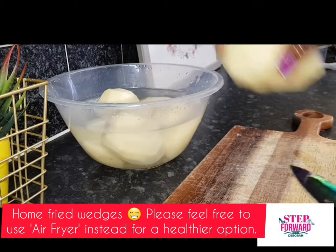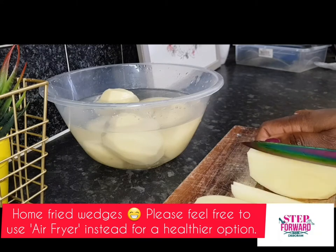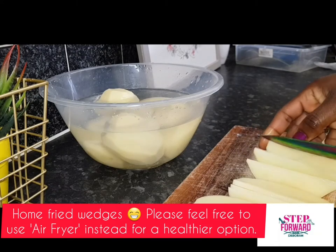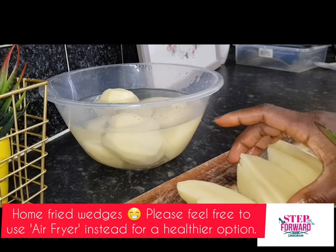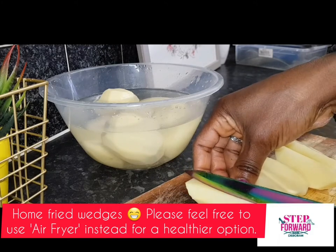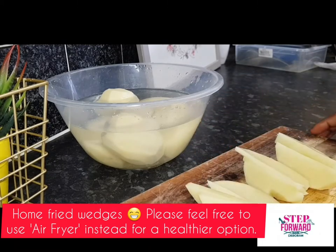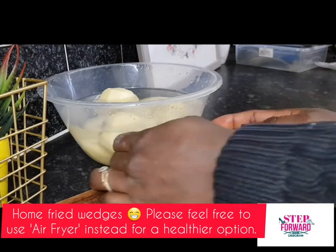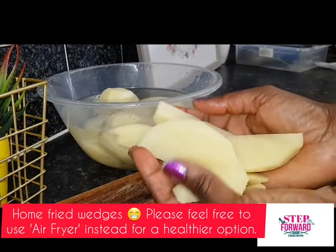Rotate it into equal halves first, and then try to portion it or dice it. The mix I mentioned — the mix that I'm going to be using to coat these potatoes — you can actually use that for your chicken as your chicken mix as well.